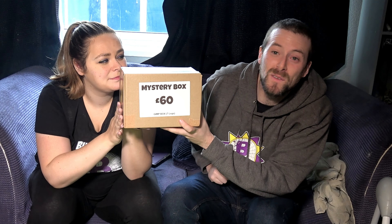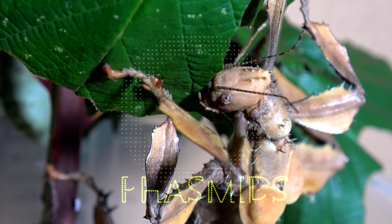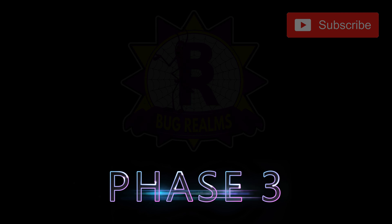This is the third mystery box we've done in a row, picked up from the Southern Invert show, and it's the one I'm actually most excited to open. It is a 60-pound gimp box from The Spider Shop. Hello and welcome back to Bug Realms — on this channel we like to discuss all things creepy crawly, so if that's something that interests you please consider subscribing.